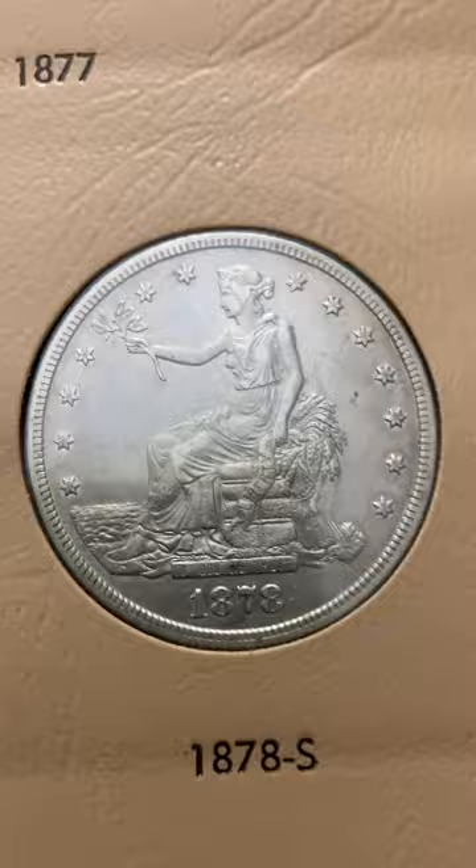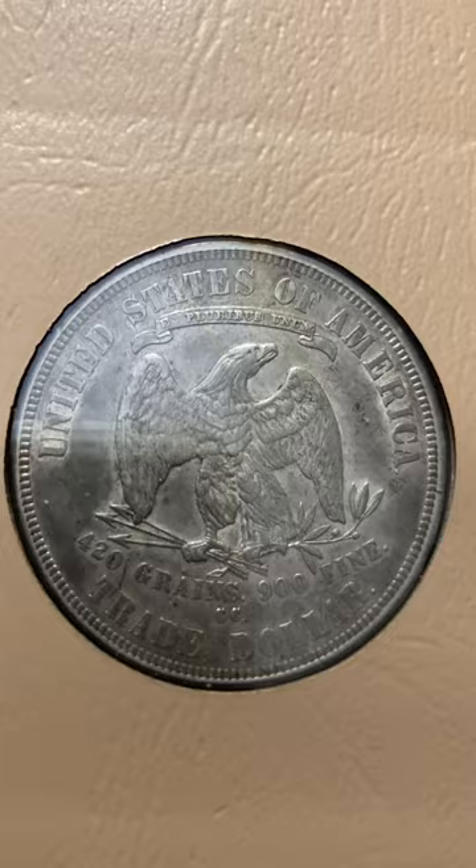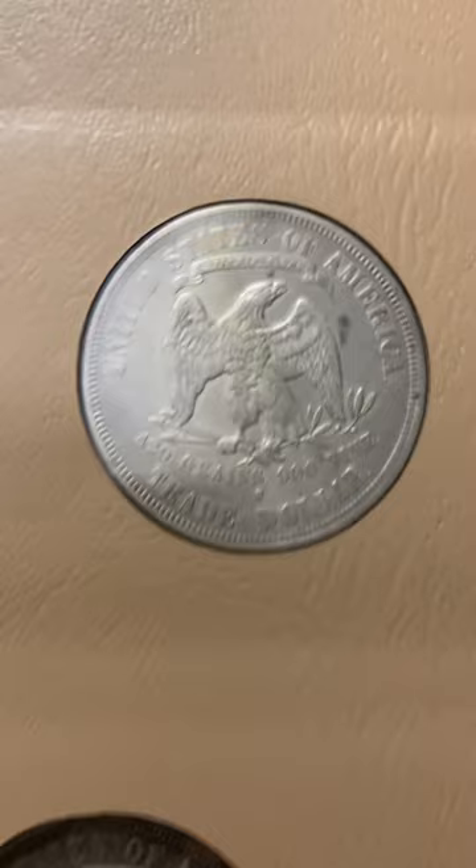Okay, let's show the reverses of these beautiful ladies. Nice, beautiful original CC — love the CCs, probably my favorite mint. Of course, I also love Charlotte and Dahlonega, which struck only gold. But CC is special.